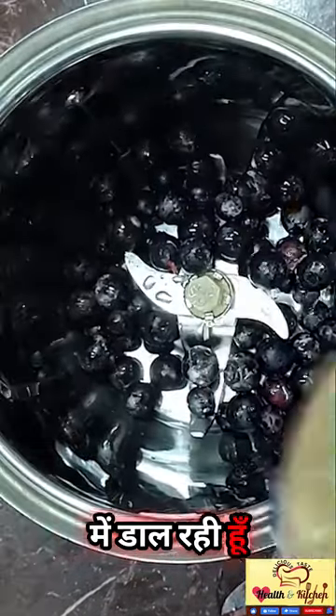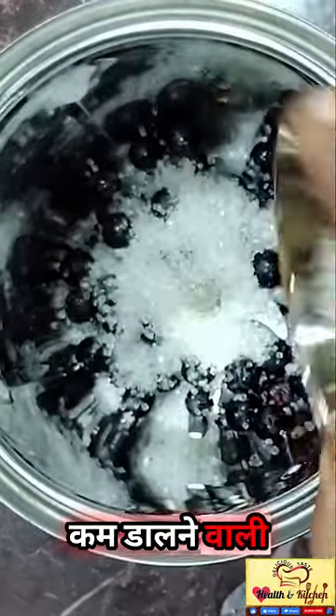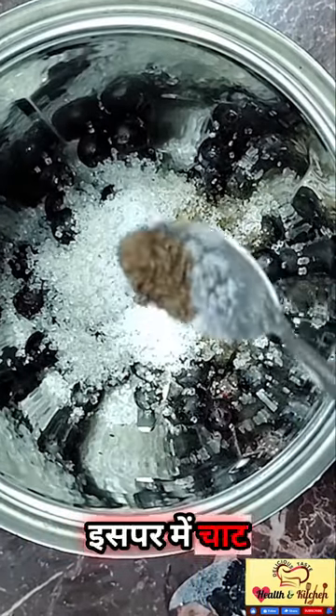We are going to add sugar here. Because it is already sweet, I am going to add powder. I am also going to add salt.